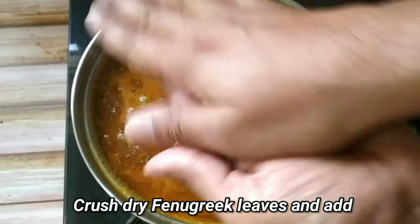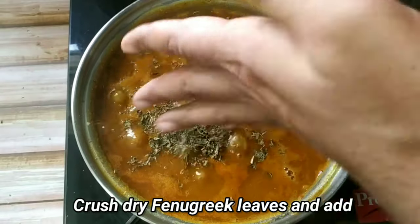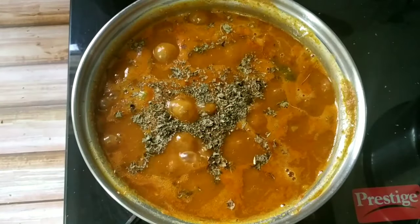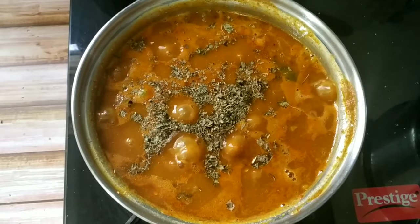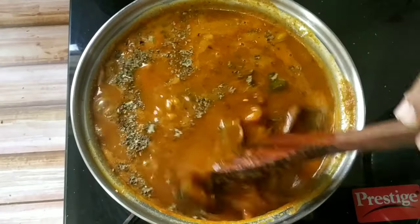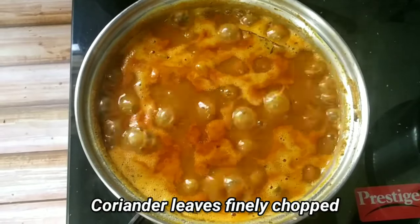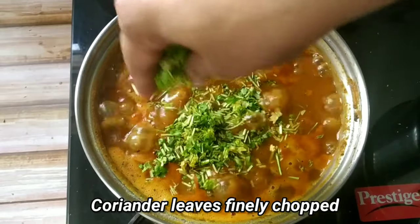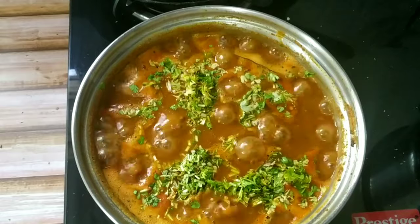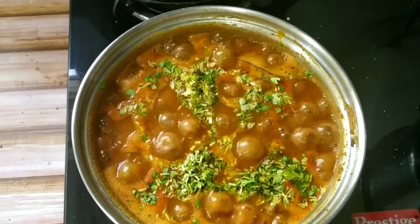Once it starts boiling, we will add crushed fenugreek leaves, also known as methi leaves — this will give a very nice aroma. Mix it nicely with a spatula. When it starts boiling again, we will add chopped coriander leaves. I am using a handful of coriander leaves because I love them. So friends, our Matar Chole is ready now.